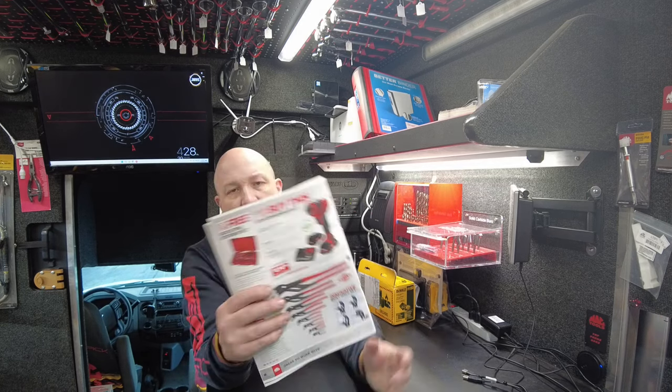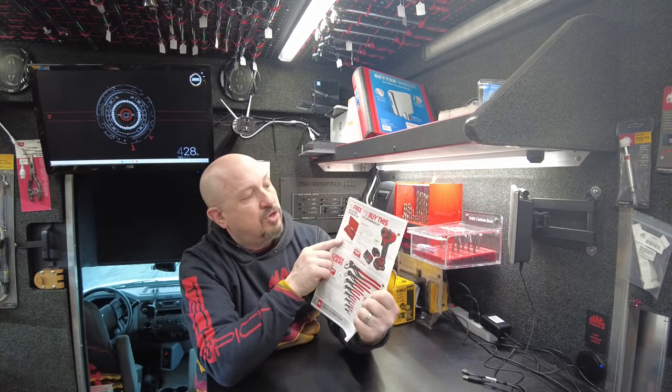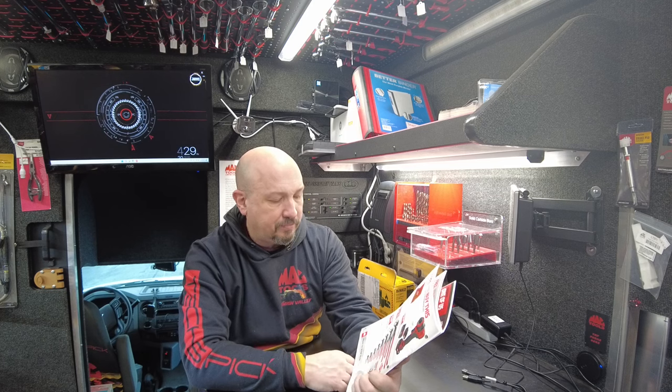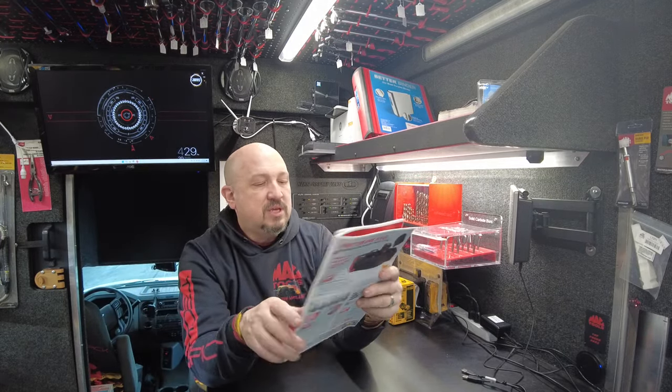A Mac Tools brush 12-volt screwdriver kit along with the bit driver. You're going to get the bit driver and a ratcheting 49-piece bit set. $274.99. Cobra pliers, Knipex — these are not Mac Tools, these are Knipex.